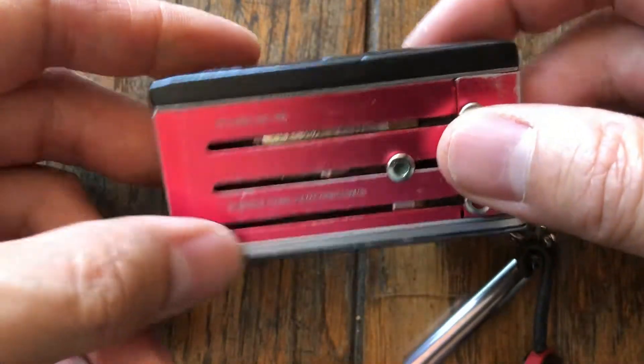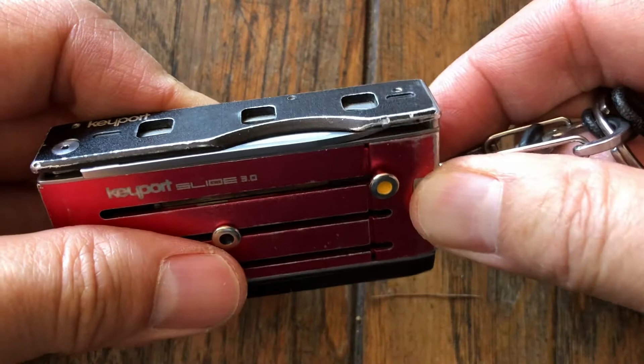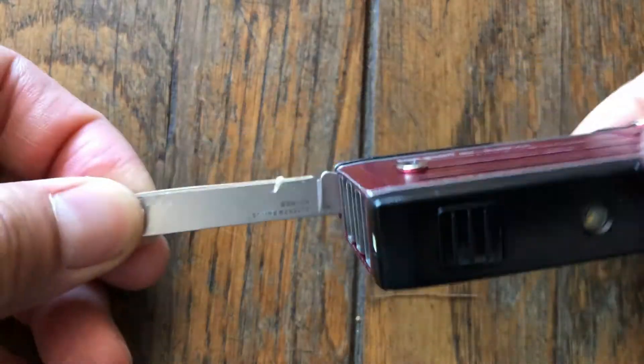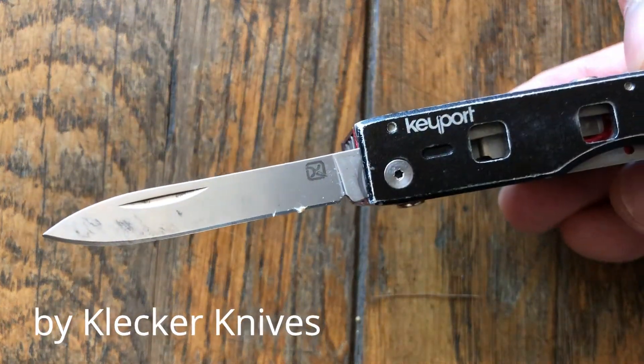These modules are interchangeable. I can remove them by removing this cap over here and just sliding it in and out. The interchangeability is really key because the other thing I have here is also the knife, which I find pretty useful. I usually use it as a box cutter, letter opener, etc. when I have it about.